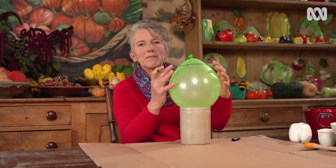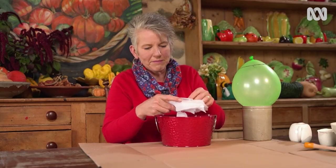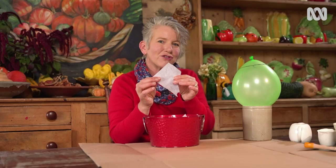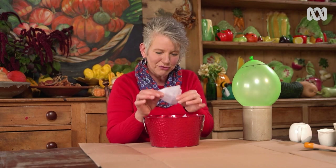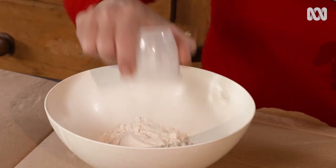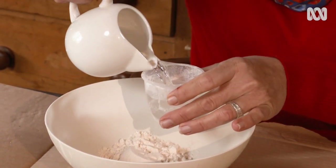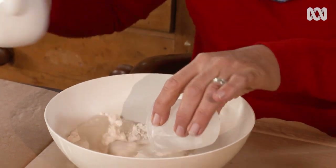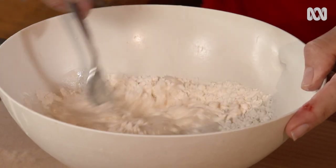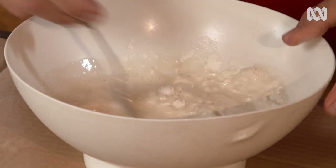So now I know just to paper mache up to that point. I'm going to use tissue paper — you need to use something that is translucent enough that the light can actually shine through. Then I'm going to make the glue, which is simply made with equal parts of flour and water. Put it into a bowl and mix it into a paste. Make sure you get rid of all the lumps so it becomes nice and smooth. This amount should be enough to do one to two balloons.